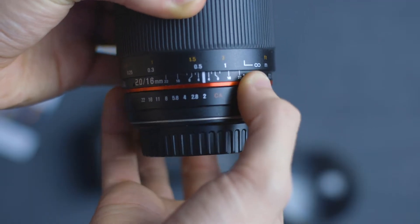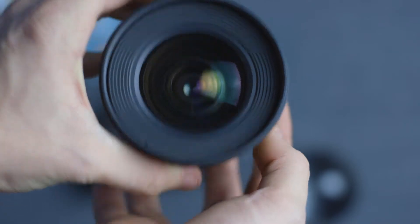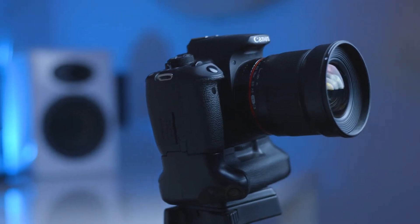This lens right here is the Samyang 16mm f2.0 manual lens. Samyang have been known for their amazing sharpness in their lenses, along with their amazing price tag. But for such a good price, there must be some shortcomings.